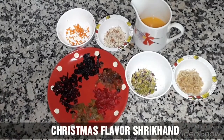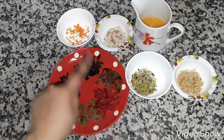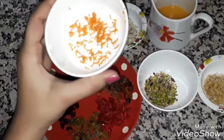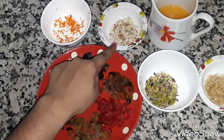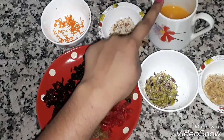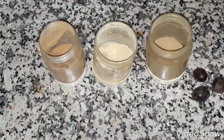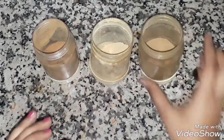Next we are going to make the Christmas Shrikhand. For this we have a mix of dry fruits: cranberries, raisins, glazed cherries, tutti frutti, and prunes — a tablespoon of each, very finely chopped. Then we have a teaspoon of orange zest, which is grated orange peel, one tablespoon of chopped almonds, one tablespoon of chopped pistachio, one tablespoon of chopped walnuts, and 100 ml of fresh orange juice — though you can also use the ready-made one. We will also be using some winter spices: a little cinnamon, ginger powder, clove powder, and nutmeg.